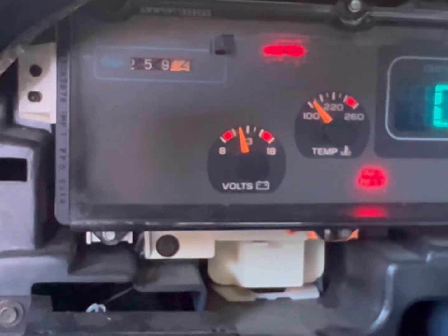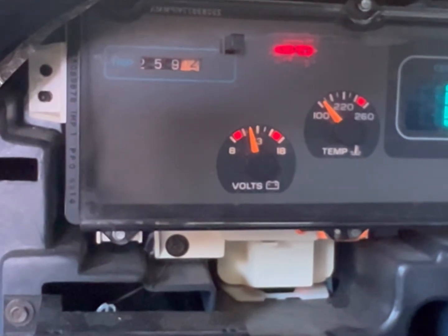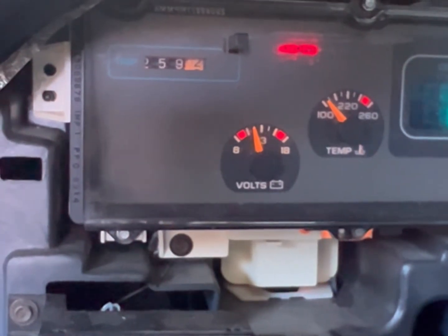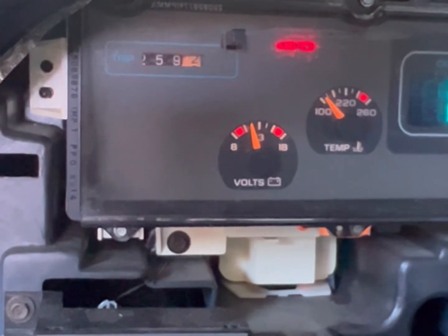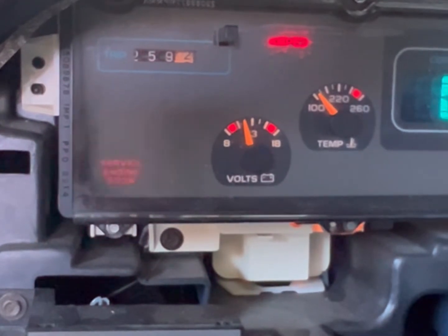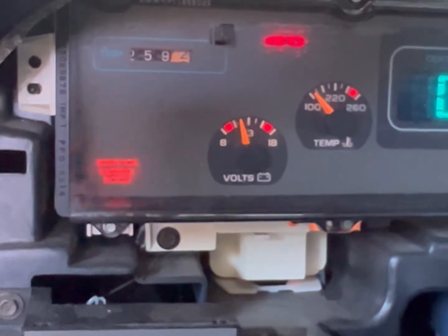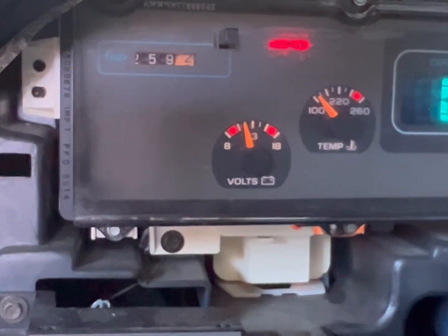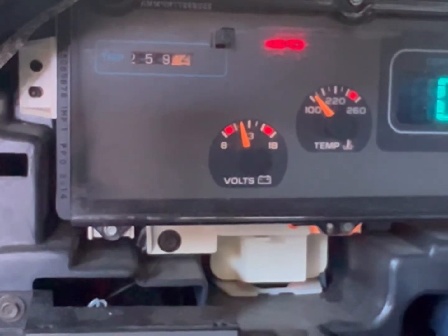Let's see if I have it done. Okay — one, one, two. That's one set. One, one, two — that's two sets. One, one, two — now it's going to read the code. And the code comes out: 3 flashes, then 4 flashes. Then it repeats: 3 flashes, 4 flashes. So that's code 34 — that's my code.